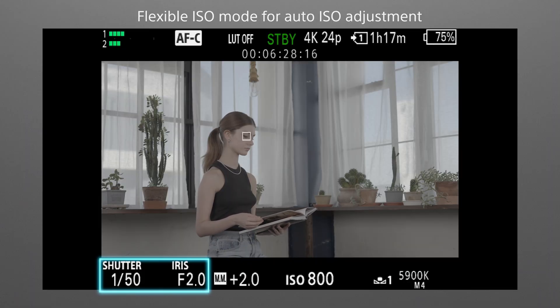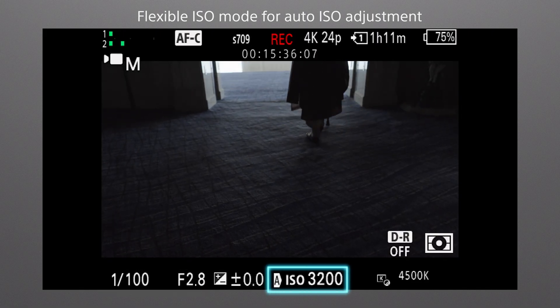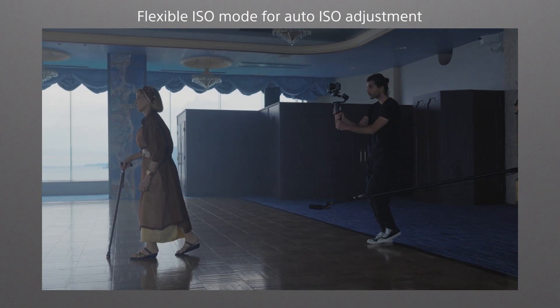For general movie shooting, you might want to keep the shutter speed and aperture fixed while adjusting ISO sensitivity for optimum exposure. Exposure adjustment is easy in the flexible ISO mode, where ISO is automatically adjusted on the fly to compensate for changing lighting.